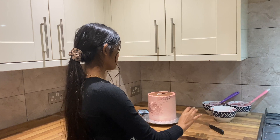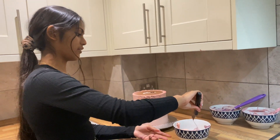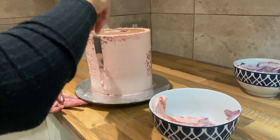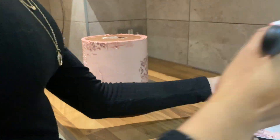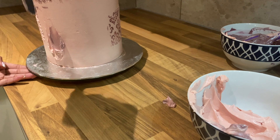Now I'm going to be doing a kind of swiping effect with buttercream. Taking my palette knife, I'm going to grab and swipe up like so, then take a different colour and do the exact same.